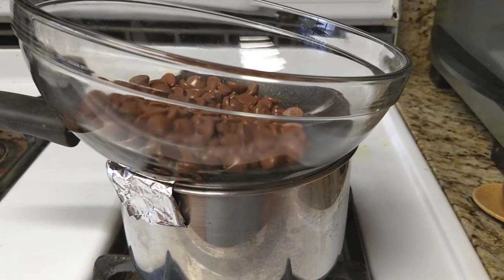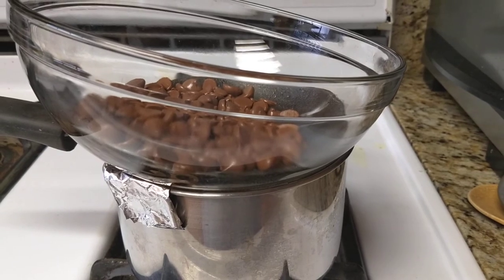There — you have a do-it-yourself double boiler. Do It Yourself Gourmet, everybody — we'll see you next time.